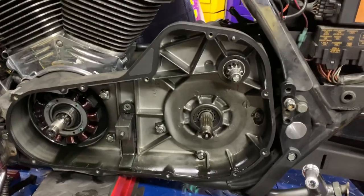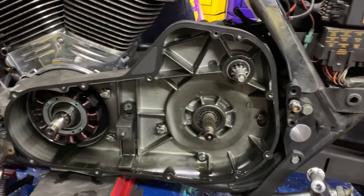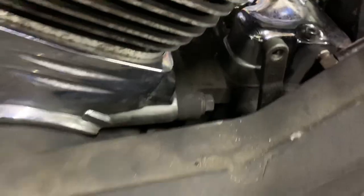Alternator rotor's off. Basically, it's got to take the inner primary off, separate the motor — these bolts here.